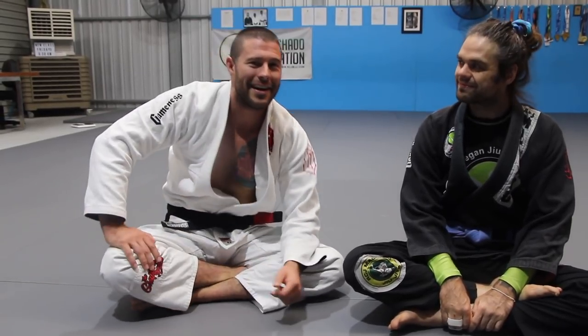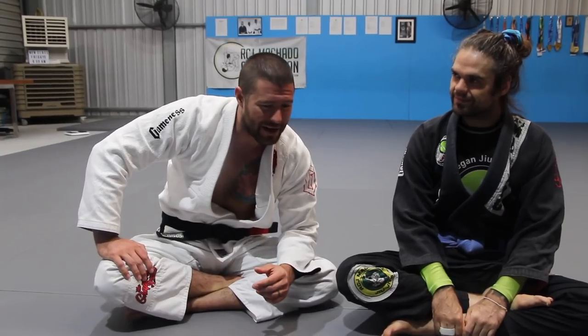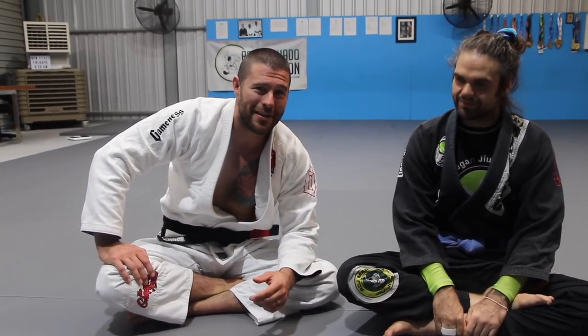Hey, what's up? Professor Tom here. We're going to have a look at one of my favorite little combinations I play with on the mat nearly every day, gi and no gi, and it will certainly be something that can work for you too. You're going to get submissions, you're going to get sweeps. Alright, let's have a look.